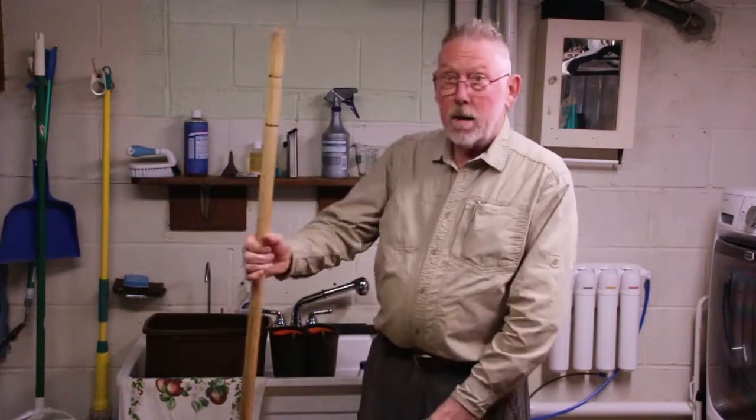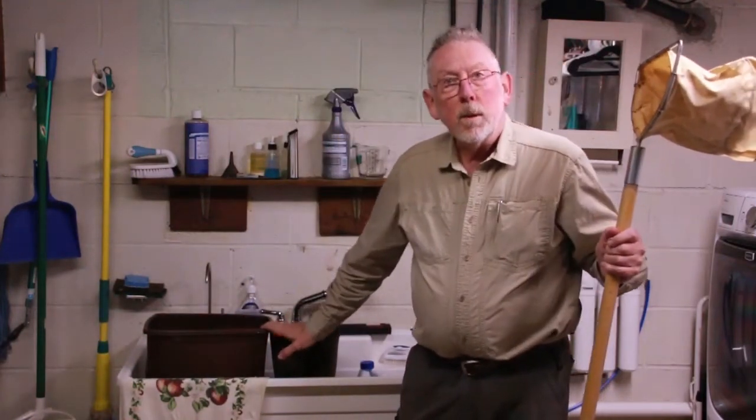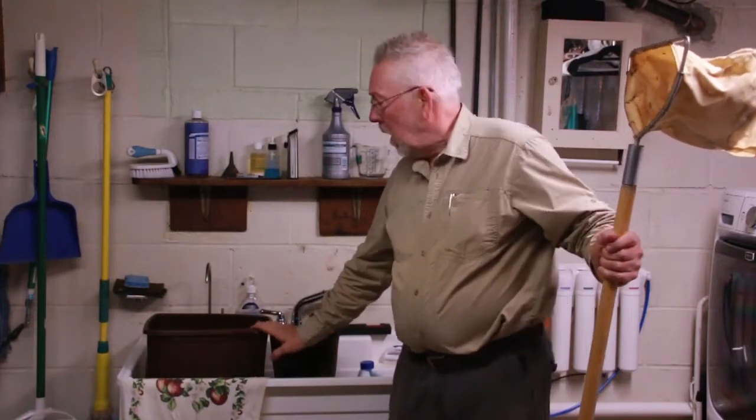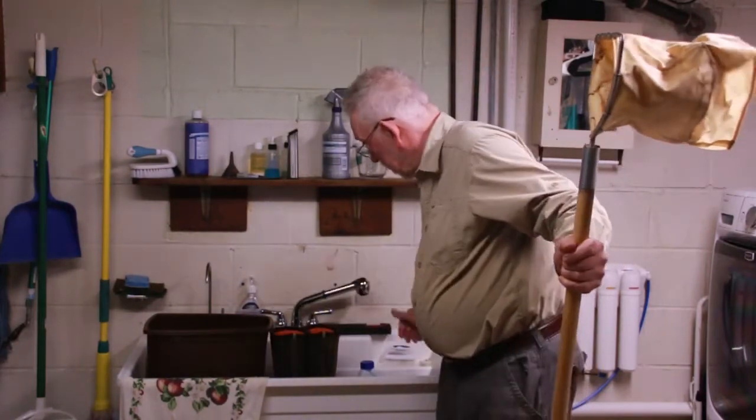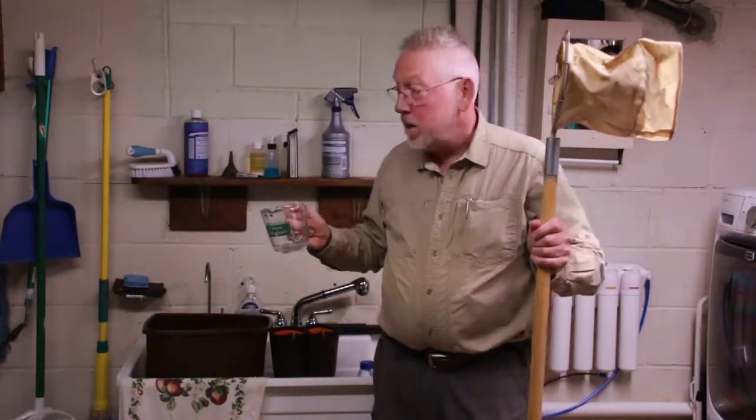Before you go out, make sure that your equipment is clean and disinfected. Your dip net should not just be rinsed off but properly disinfected. I use a dilute solution of household laundry Clorox and water in a ratio of 32 to 1. In a tall kitchen garbage can with 6 gallons of water, that means 3 cups of Clorox. That will give you the right ratio to disinfect.